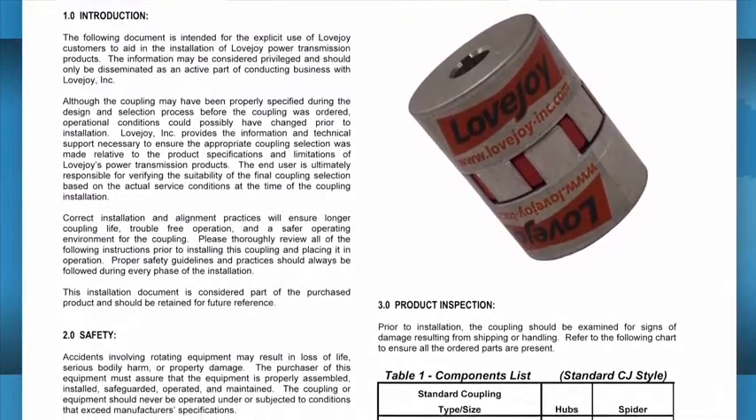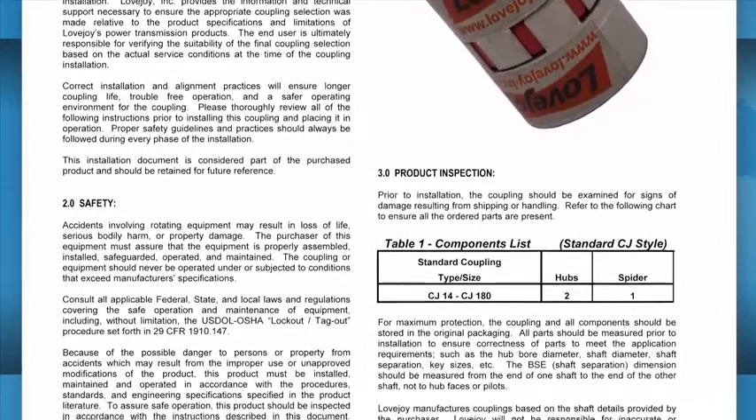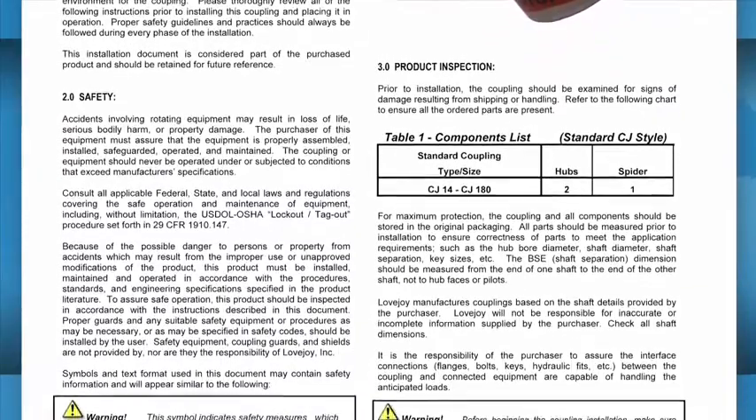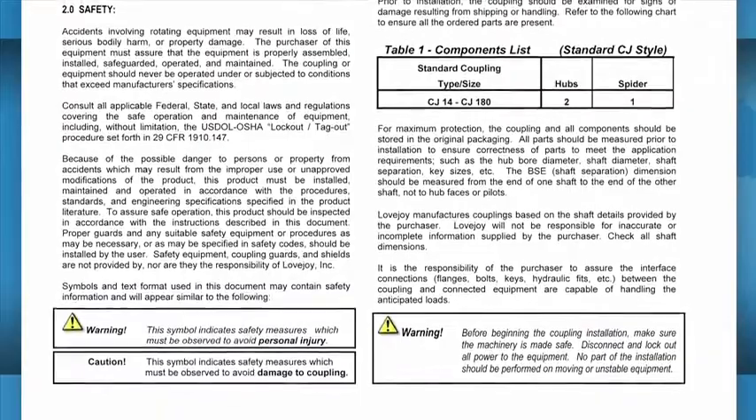The installation guide contains charts that show the necessary details, including allowable coupling misalignment and torque settings for tightening the set screws and bolts. Some installation guides may contain performance and dimensional information important when confirming the accuracy of the coupling selection.